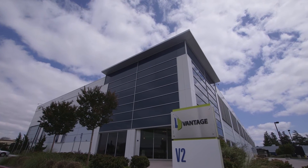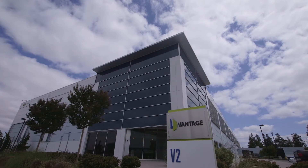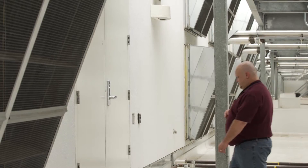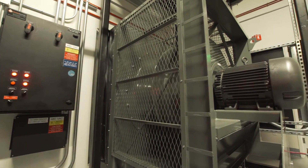Our V2 facility in Santa Clara is one of the most efficient facilities that you will find on the entire West Coast. One of the things that we learned was cold air likes to sink. So what happens is we actually create the cold air for our V2 facility up on the roof and we drop it down through the ceiling into the cold aisles.